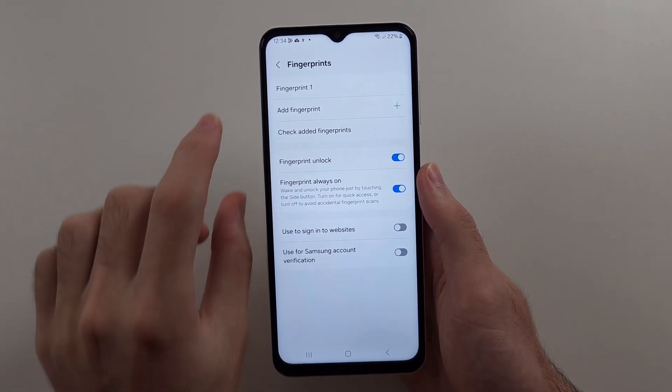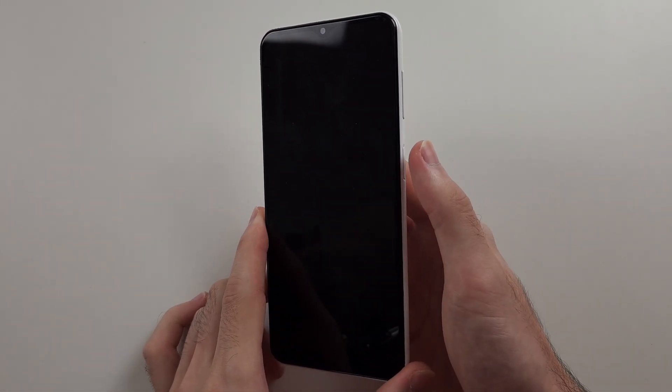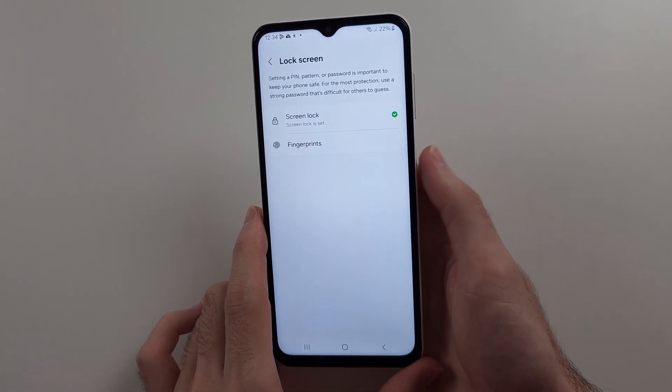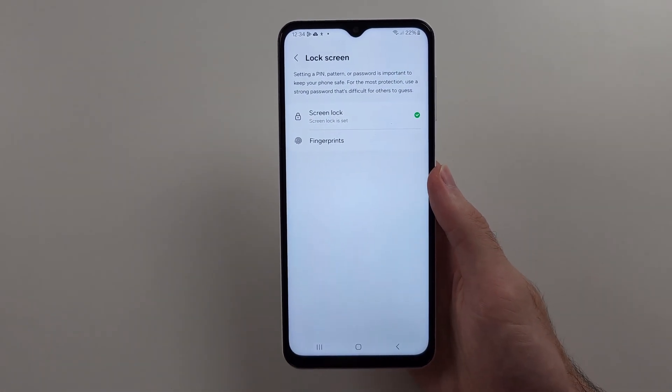Once this is done, you'll have the option to add the fingerprint. To unlock your phone, simply press the power button — because it has the fingerprint sensor, it will unlock your phone.